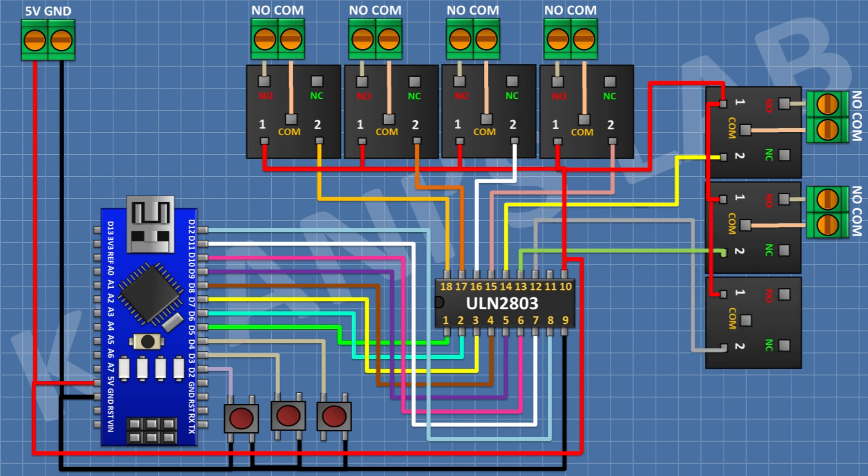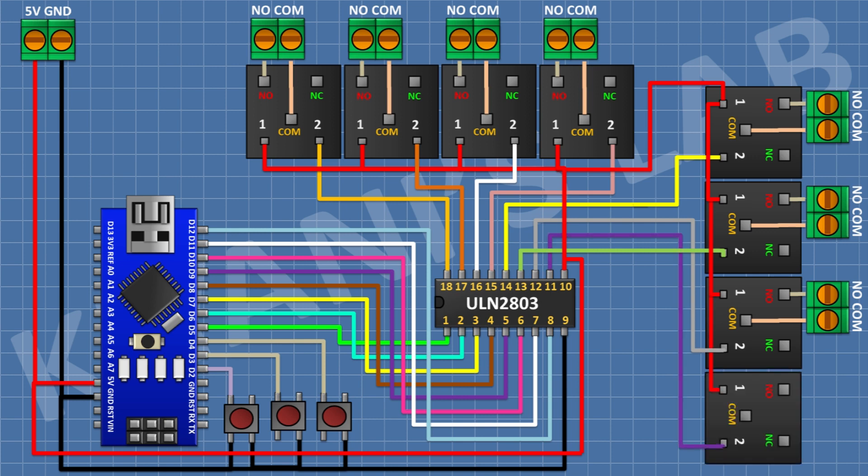After that, connect a 5V relay and connect its one coil pin to pin number 12 of the IC. Connect a two-pin terminal block with its one side pin to the normally open terminal and its other side pin to the common terminal of the relay. After that, connect another 5V relay with its coil pin to pin number 11 of the IC, and connect a two-pin terminal block to its normally open and common terminals of the relay.